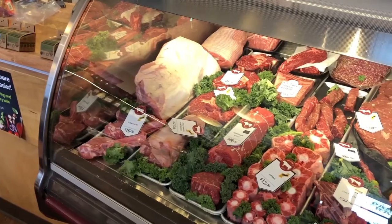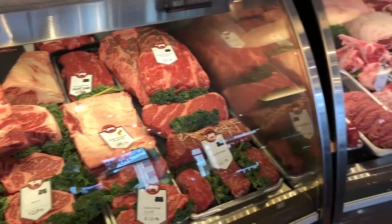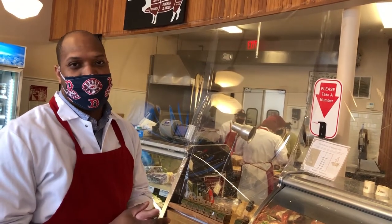We sell just prime beef. We do sell local grass-fed grain finish and just grass-fed as well. We also sell some other beef — Japanese wagyu from Japan — but mostly we stick with the prime grade.